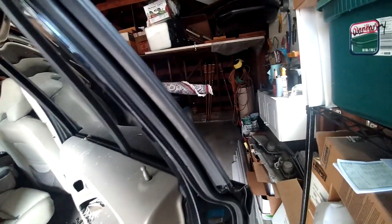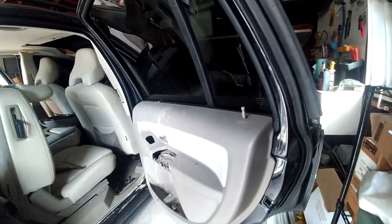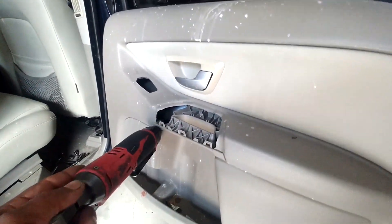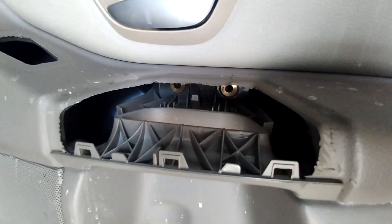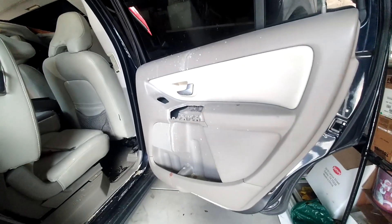Swapping doors on Gary's XC90 from his donor car. I think this is Nautic Blue. Anyway, you pull up the trim, pop it loose from the handle. You got two screws in there, and then you got your trim clips around it.